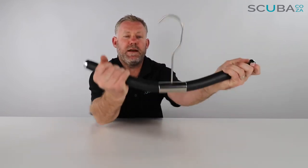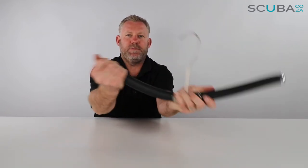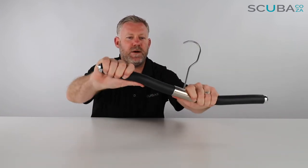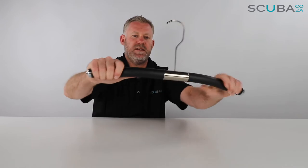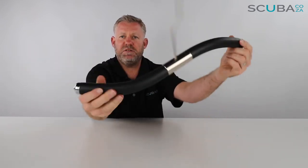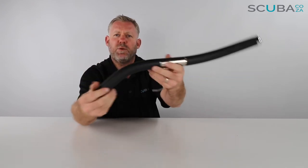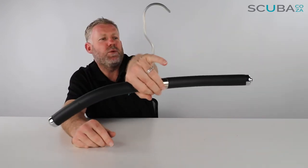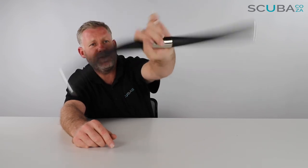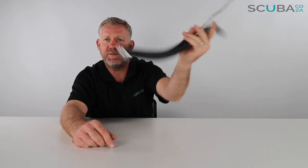You can also bend it up as well. You can bend it up so if you wanted to hang your regulators on there you could, and you can twist it pretty much any direction you wanted — if you wanted one up and one down you could do that too. You'll figure out what works for your set of gear and what shape you want it to be, because it's just a really cool hanger to look after your gear so it doesn't get damaged by those cheaper hangers.